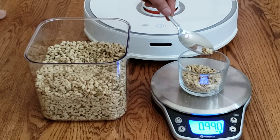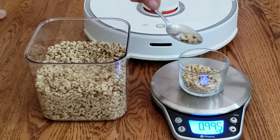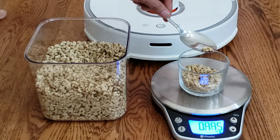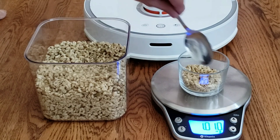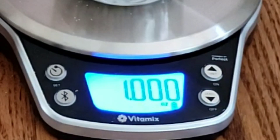It looks like I'm going to do about one ounce of granola and see how much the Roborock will pick up. The scale I'm using is from Vitamix — it's a Bluetooth scale, so I can actually record the results on my smartphone. It's a very accurate scale to three decimal places.